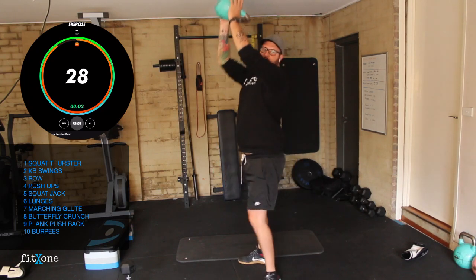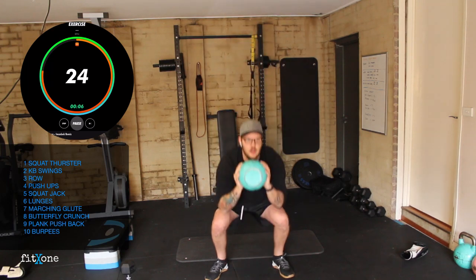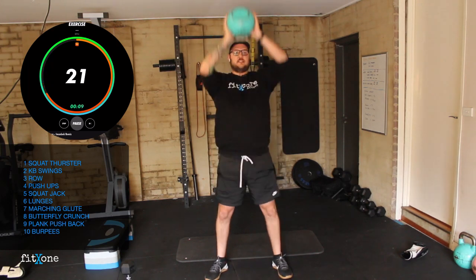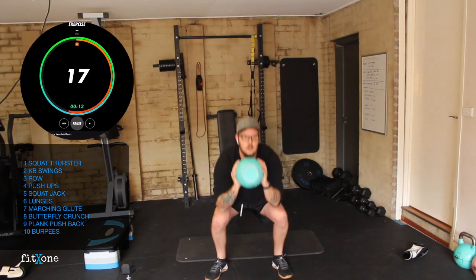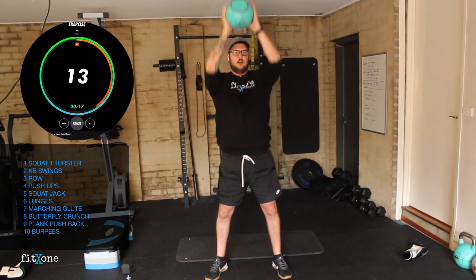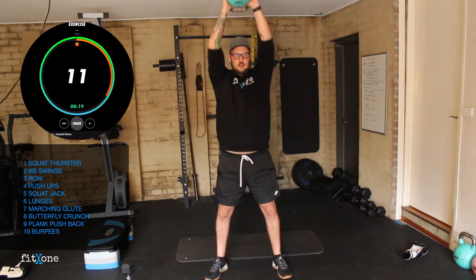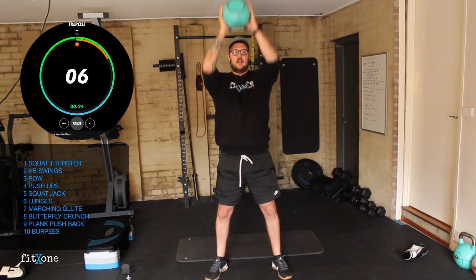Drive down, thrusting to the sky. Drive down, thrusting up. Drive down, thrust. We want to hit extension, then drop back into our squat. As many of these as we can. 10 seconds.